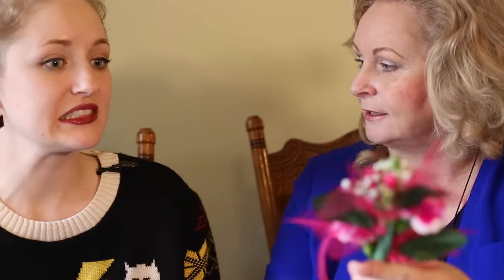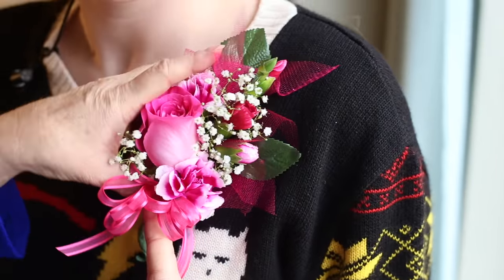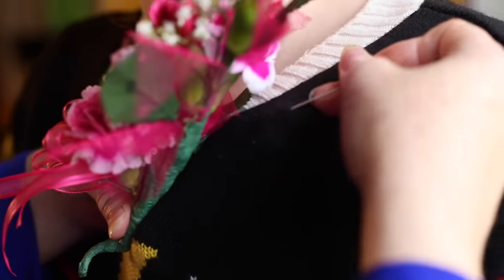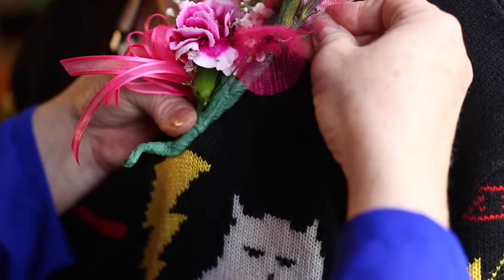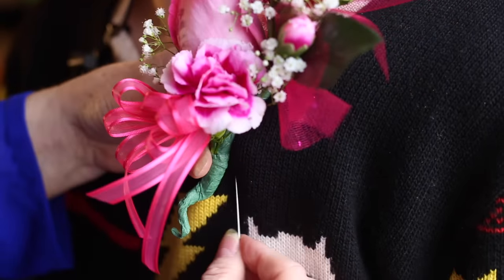I wanted to show you how to actually pin a corsage on the right way. I've watched other people do it and they always leave the pin end poking into somebody. The corsage usually goes on the left shoulder, right over the heart. Hold it in place with your thumb, take your pin and pin it into her clothes and then down into the flower so it's all within that tape, then do the same thing up from the bottom.